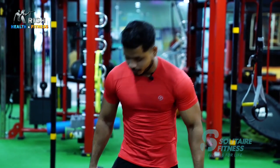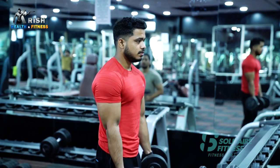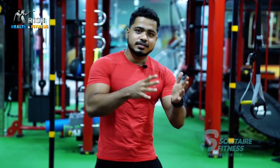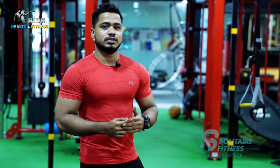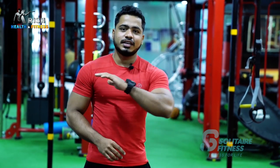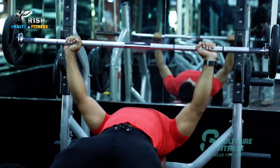Chest and biceps — in a few categories, if you train daily chest and biceps, results are slow. This is because everyone wants chest and biceps to grow very fast. But training the same daily muscle group causes slow progress. In a few categories, specific biceps, chest, and muscle groups will grow.